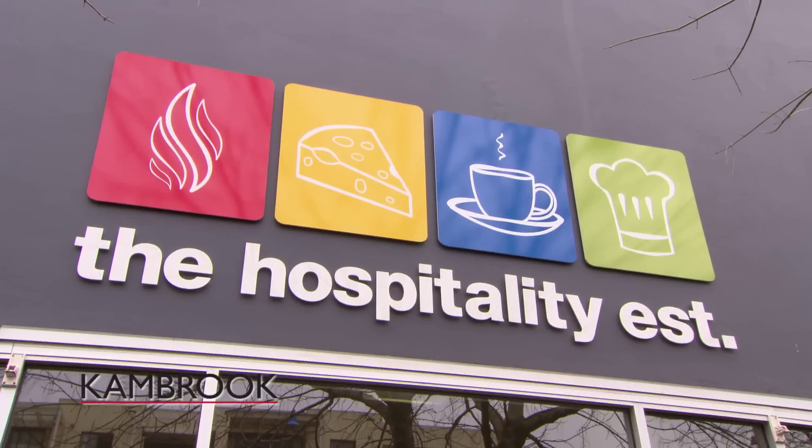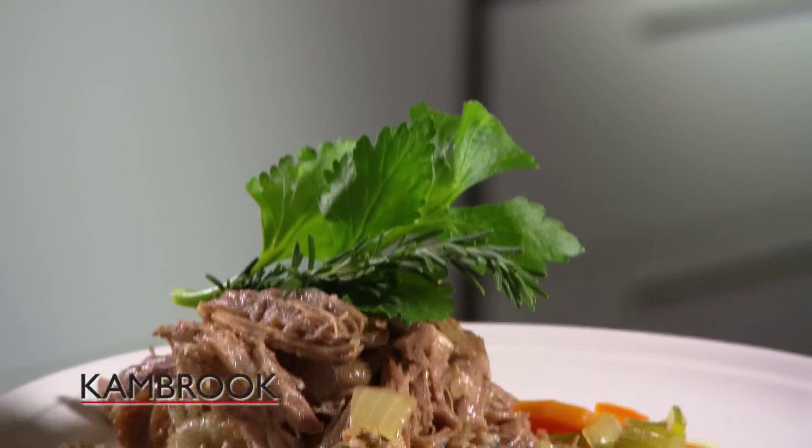Hi, I'm Garth from the Hospitality Establishment at Caring Bar. Today I'm going to cook a beautiful slow-cooked pork shoulder.